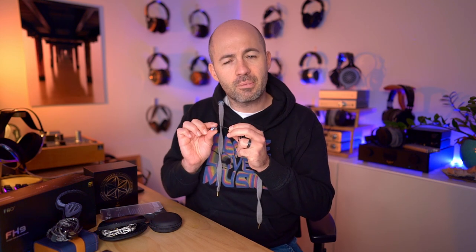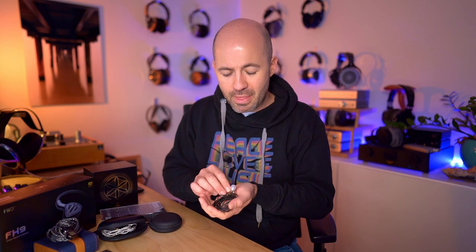The RE800 is a single dynamic driver earphone with a very compact shell — only just big enough to fit the driver inside. It's attached to a basic but decent quality fixed cable, so you can't change it should there be issues. The range of tips is exceptional with lots of single and double flange options, but beyond that it's a very basic earphone. The big questions are whether the RE800 should be priced closer to $600 and which of these three are the best sounding and best value for money IEMs.